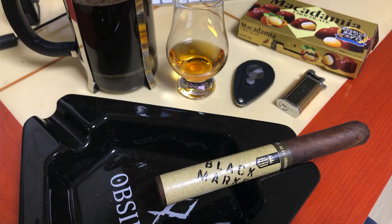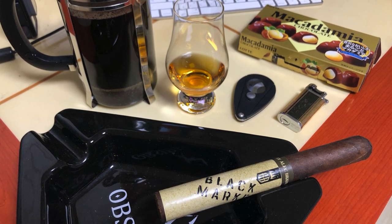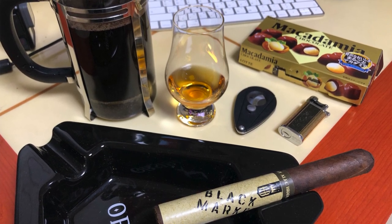I just dropped the ash in my lap — it came off at 20 minutes. As for pairings with this cigar, I've got some decaf coffee because it is in the evening. But also, I'm smoking the Black Market, so I decided to give Johnnie Walker Black Label a try. I'll keep smoking and we'll check back in for the next third.